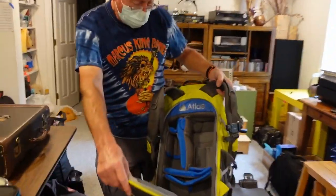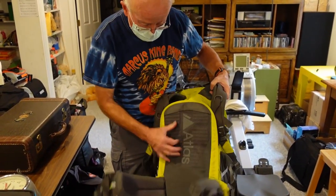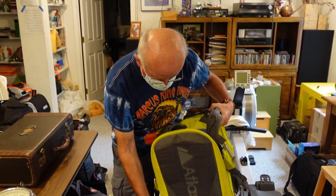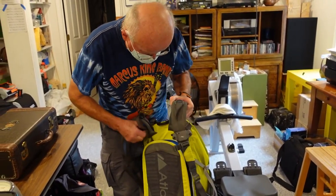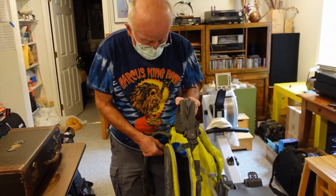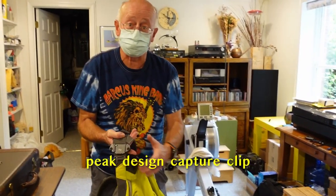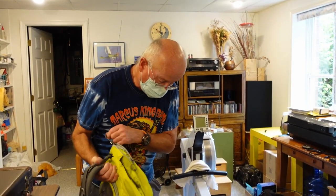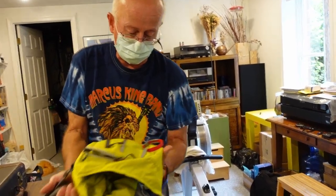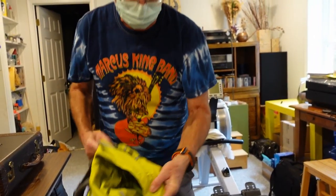So the problem with most camera backpacks is when you're hiking around, you've got to have a good harness. I put a clip on it, and all the back part you can put all your accessory stuff — filters, batteries, and junk like that.